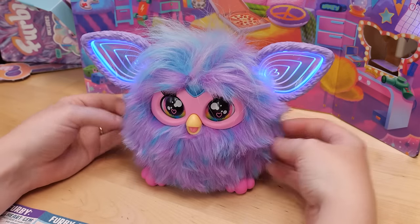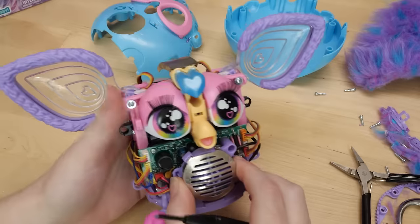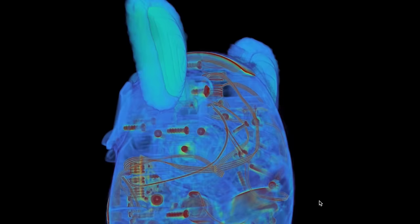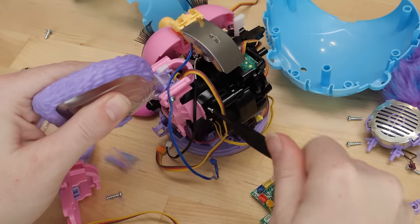Welcome to another teardown — Furby 2023 edition. Keep watching to see me try it out, take it apart, and analyze the design and manufacturing of the circuitry inside. I'm Becky, and I love to make things, but I also love to take things apart because it can help me understand how things are made.